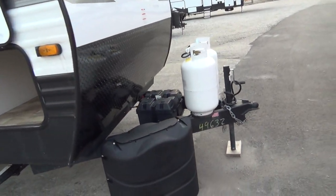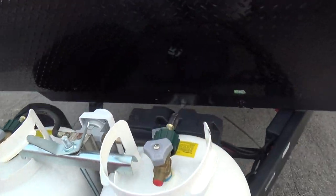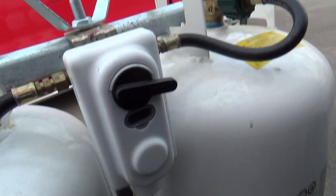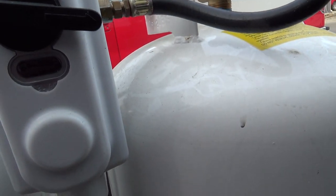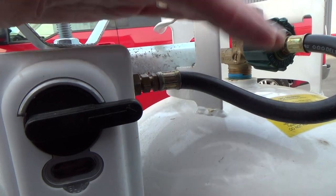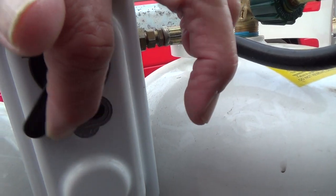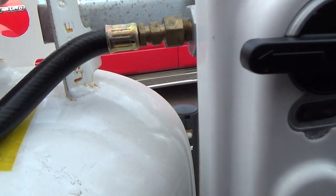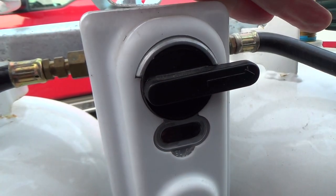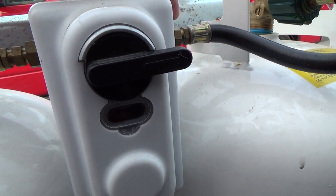Coming around to your LP tanks — they're full and ready to use. There is a regulator here that shows you there is gas in the tank. When a tank runs dry, this little window will turn red and you can switch over to the other tank so you won't run out of gas. It's a good idea to camp with one on at a time so you'll always have a backup.